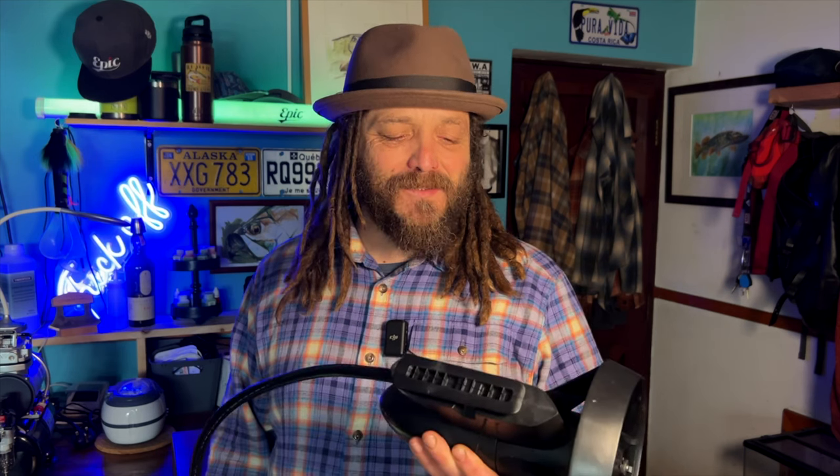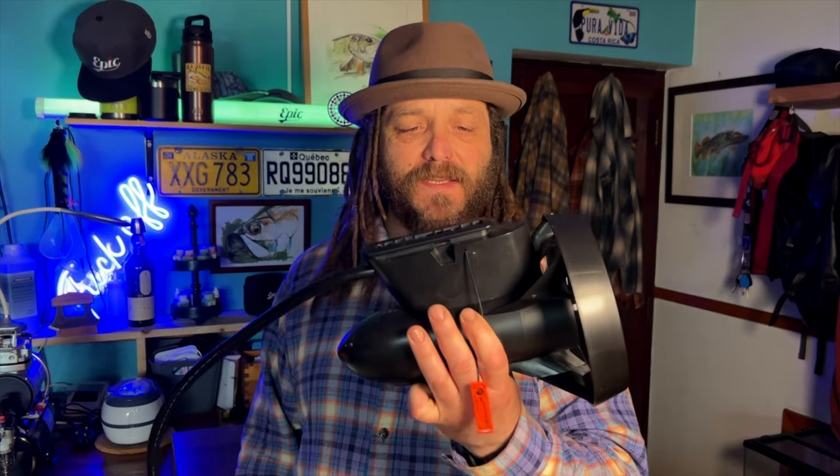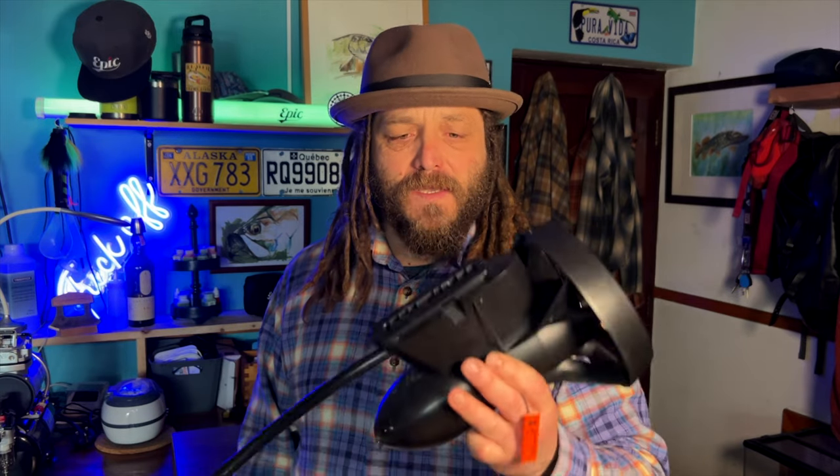Good morning everyone. Today I'm going to talk a bit more in depth about the electric engine from Decathlon. First of all, I was lucky enough to be an official product tester for the FLTB9, so I got all this gear a while back.